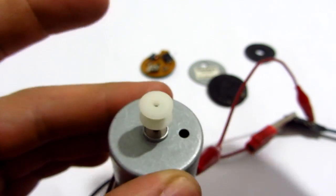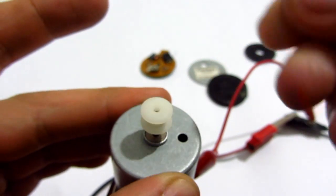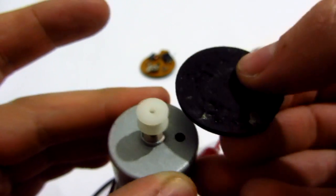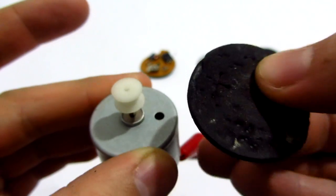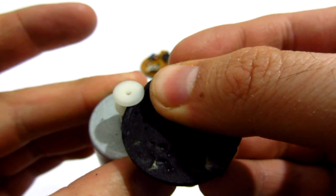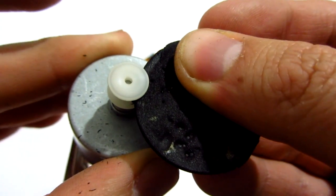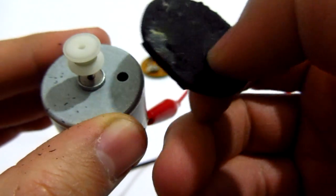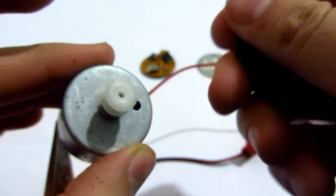Ouch! Ouch, ooh, that hurts! Ouch! Ouch, ouch, ouch, ouch!